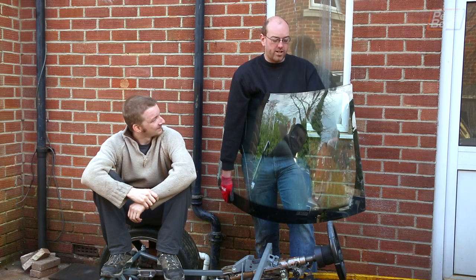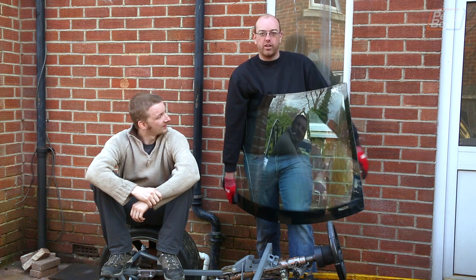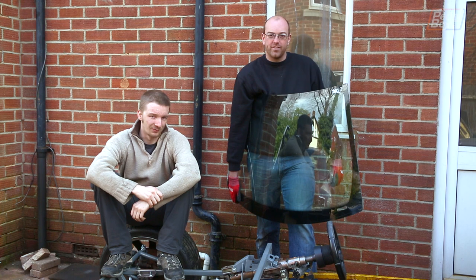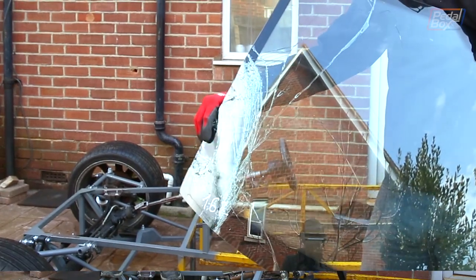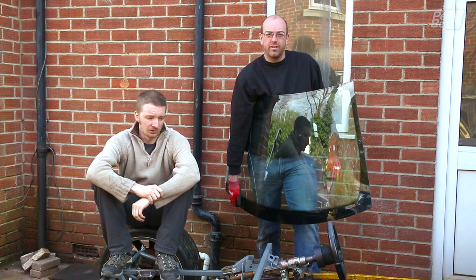Good news! We have a Mercedes SLK windscreen to fit on the car — we can start seeing what it looks like and build a frame. The bad news however: it was in the boot of my car when my car was written off, which has also written off our plans for this episode. But we've figured out something we can do this month instead.